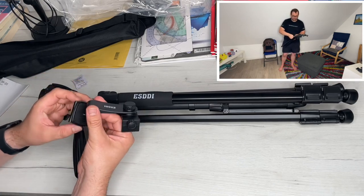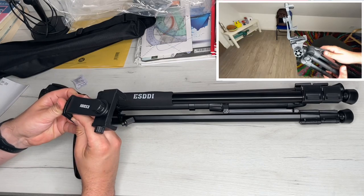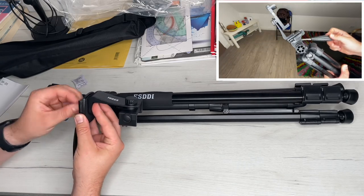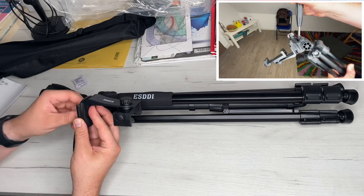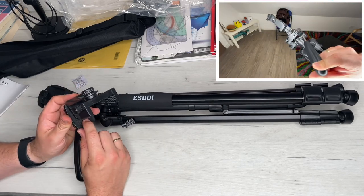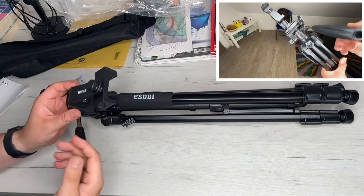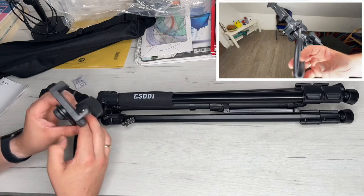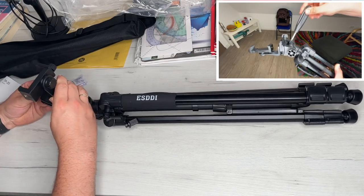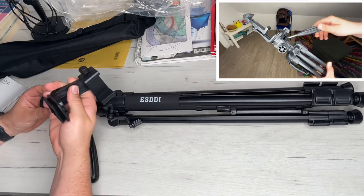This is the ESDDI photo camera tripod. It has a 3D head with 360-degree rotation for recording, supporting creative photo ideas. Panoramic shots are child's play and even shots from slightly different angles are very easy. We can follow moving objects easily, and our camera is always safe and firmly integrated into the system.